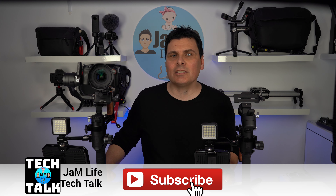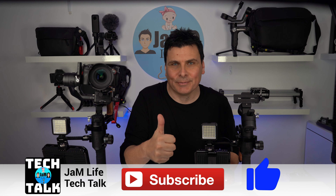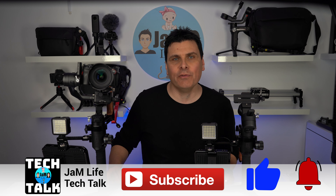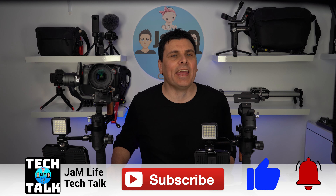If you're new here, please subscribe — it really does help us out. If you like the video, please give us a big thumbs up and ring the bell to be notified when we upload new videos.